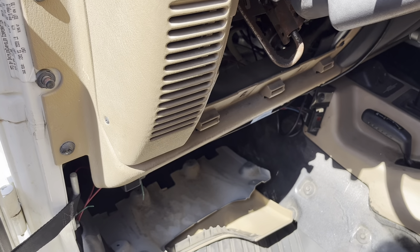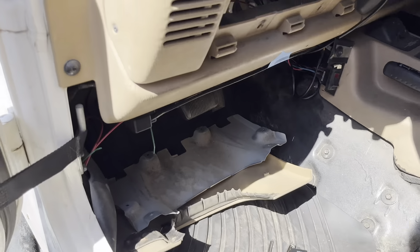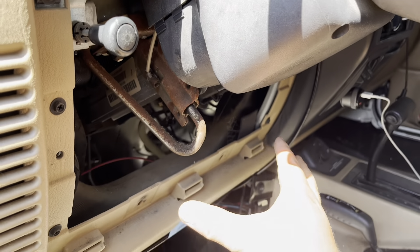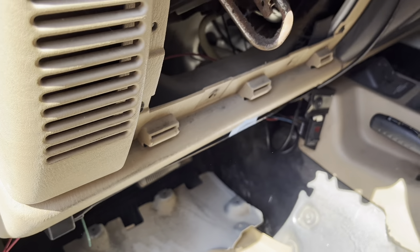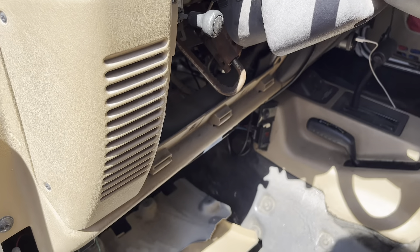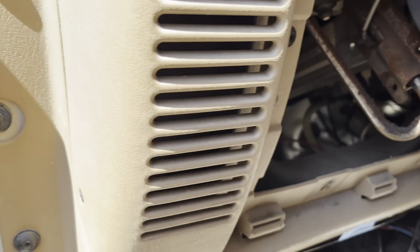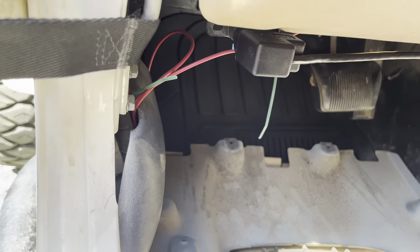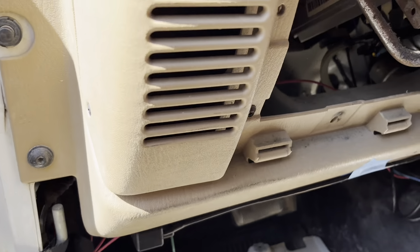It took me a little bit to figure it out, but pretty much what you're going to do is you're going to remove the panel that goes around here. There are two Phillips screws you can take out, and under you'll have this little heat shield with four Phillips screws. Fairly simple.